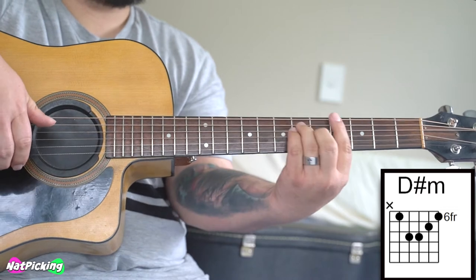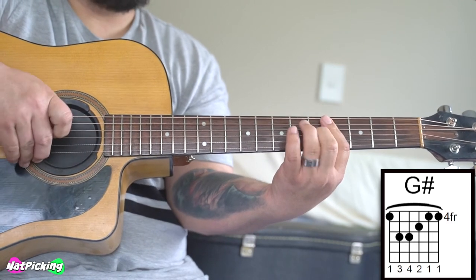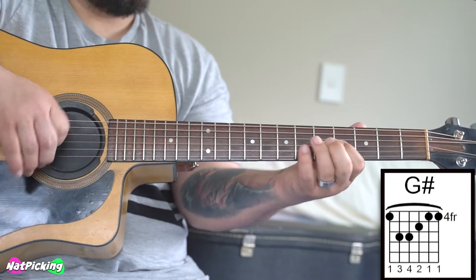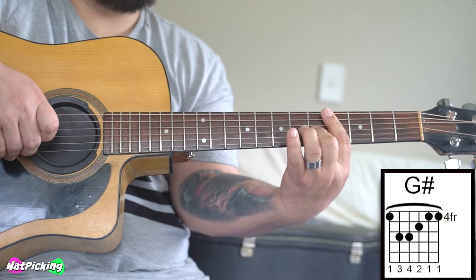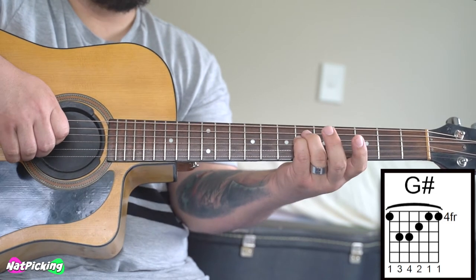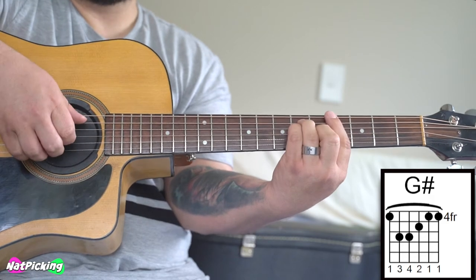Our 3rd chord is our G sharp. This time we're barring the 4th fret, all of the strings, and then your middle finger is going to go to the 5th fret of your G string, which is your 3rd string — 1, 2, 3. And then these two fingers are going to go onto the 6th fret of your 4th string and 5th string. G sharp. Bass, chord, slap, chord.